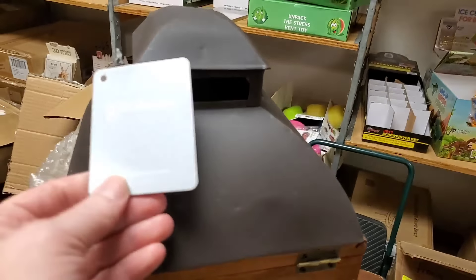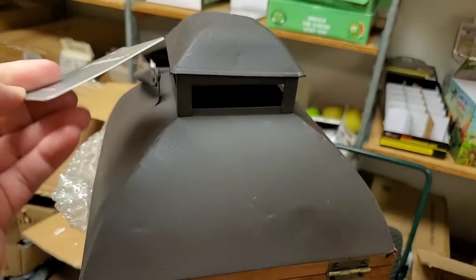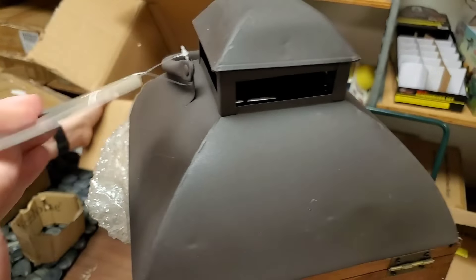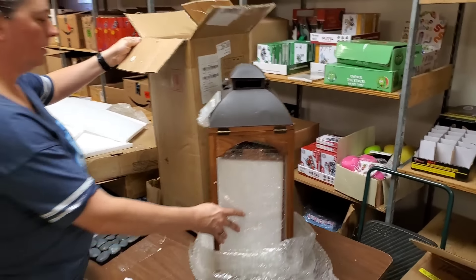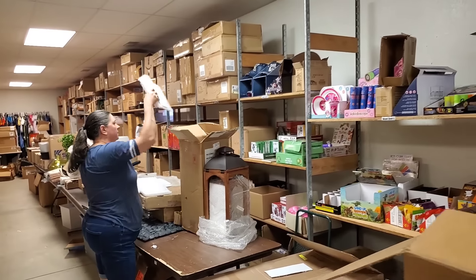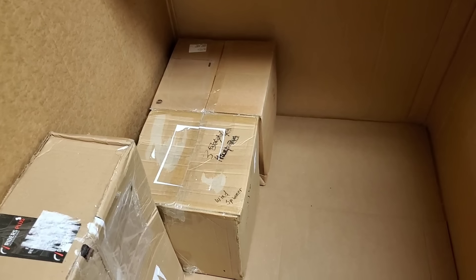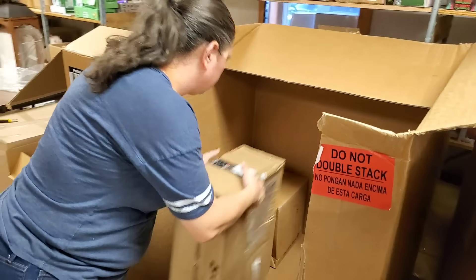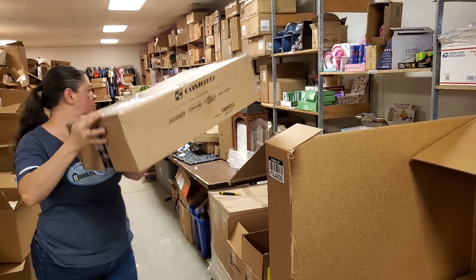The only thing wrong with it is a few little scuffs — and you could just turn it a different direction. The brand is Glitz Home from glitzhome.com. Probably at least a thousand dollars. Alright, I'll set this here and put all the foam back in the box. Almost done with this first pallet — looks like three boxes to go.